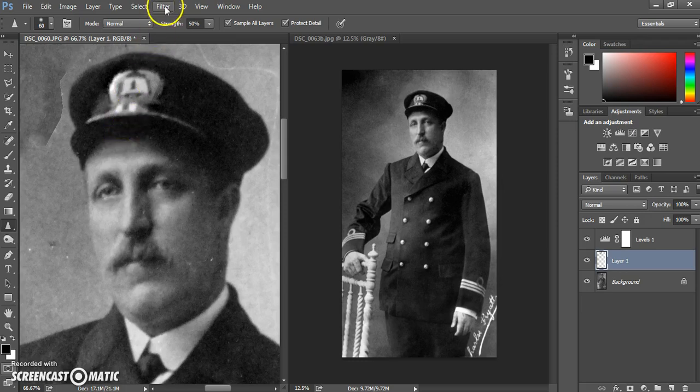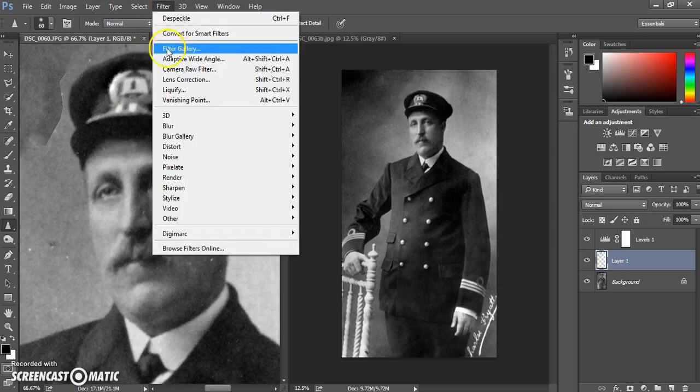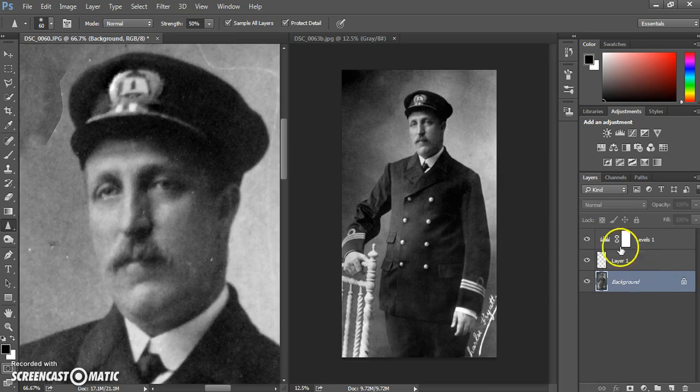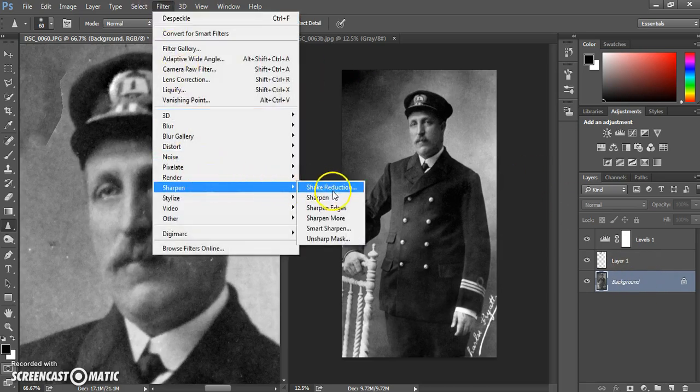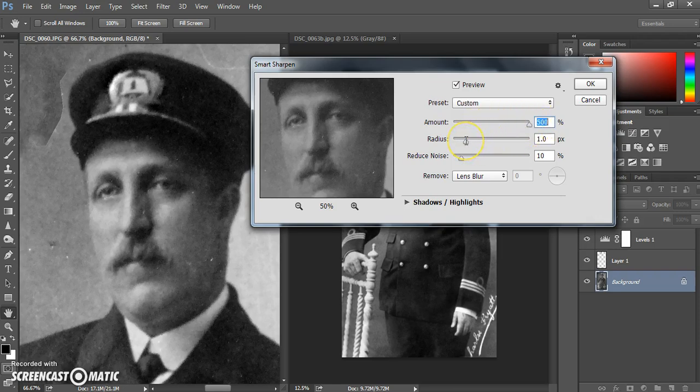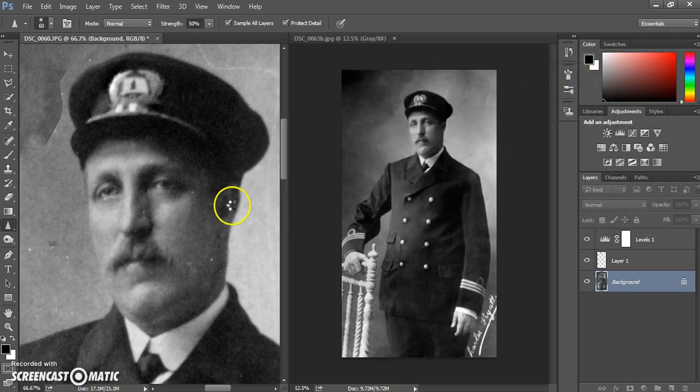A few other things you can try: go to Filter to try sharpening globally — sharpening the whole image. Make sure you are working on the background layer first. Go to Filter, Sharpen, and use Smart Sharpen. The method I like is to bring the amount up to the top and then gradually move the radius until you get the desired effect. If you go too far you'll see obvious over-sharpening, so bring it back. Aim not to create extra noise — keep it quite subtle.